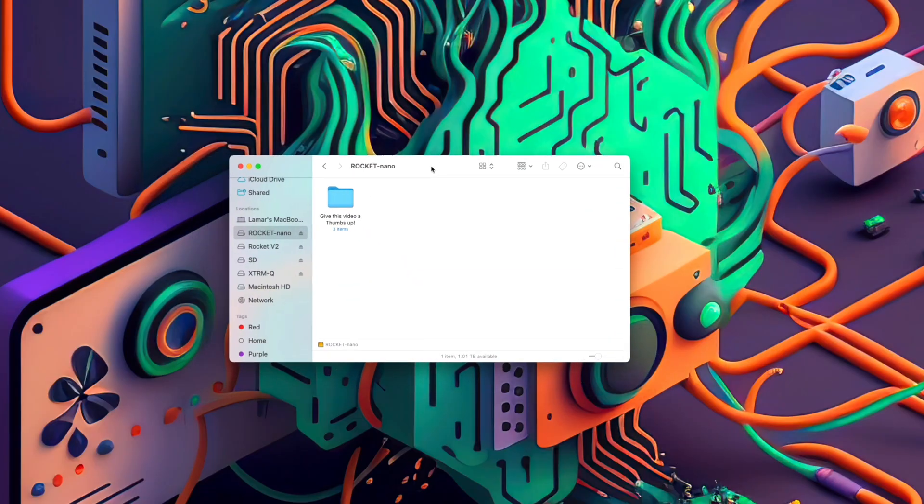Here are all the drives on the left. You can read and write to them simultaneously, so this is also a great way to transfer data between your drives.